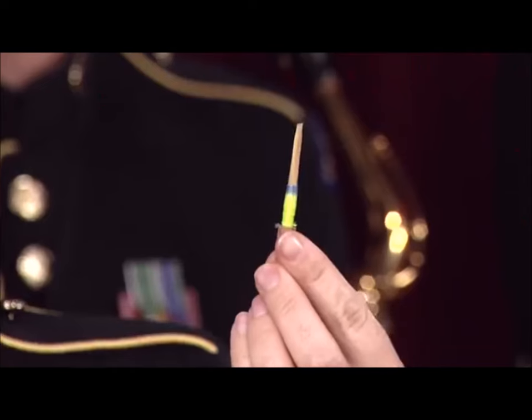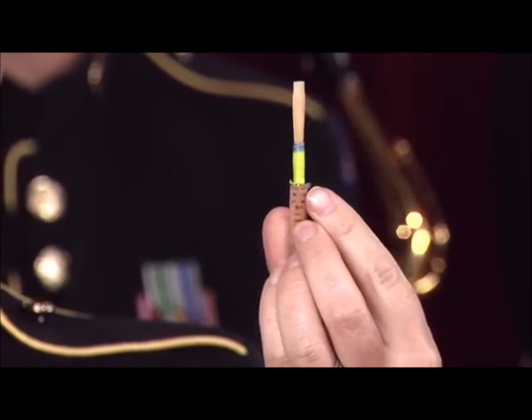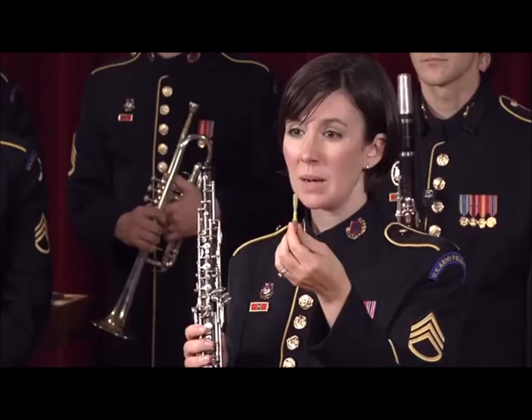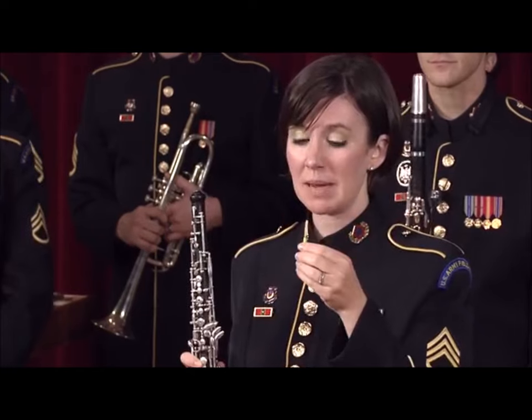The Oboe uses this — a double reed, which is two pieces of cane tied together. When I blow air into the reed, the two pieces of cane vibrate together to make a sound.